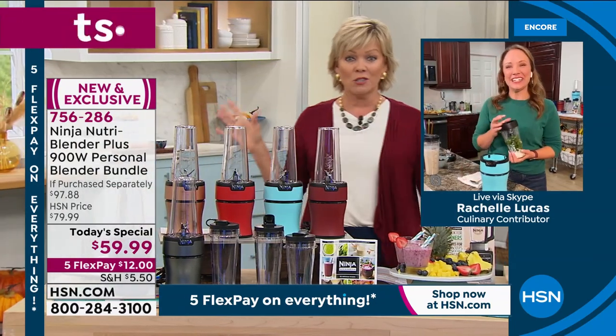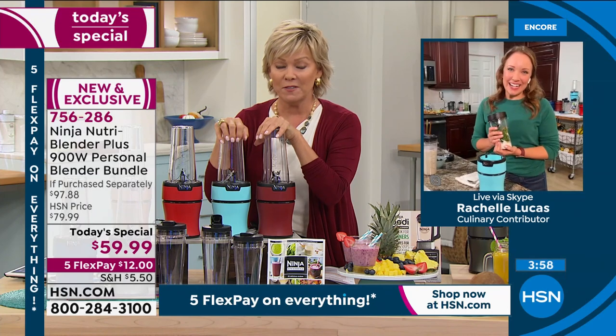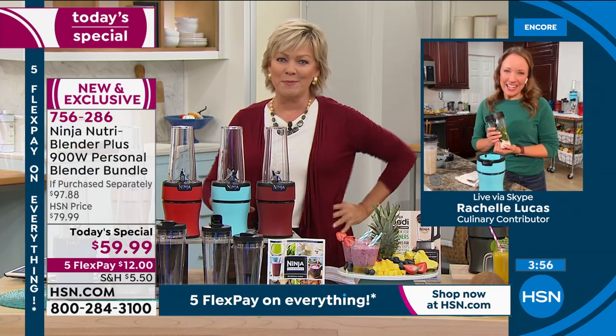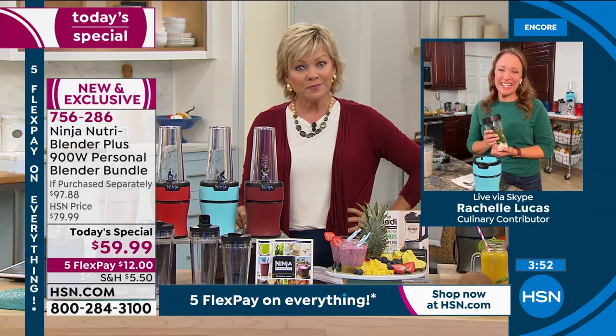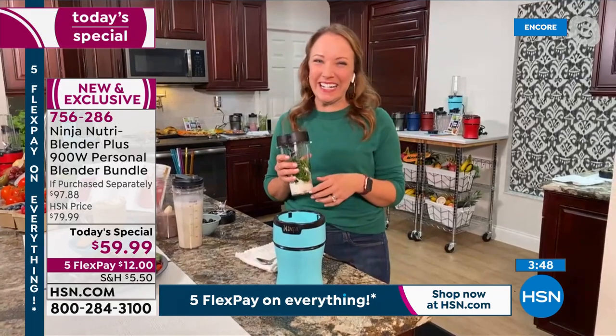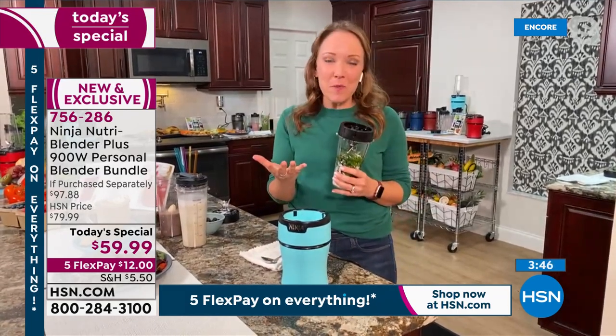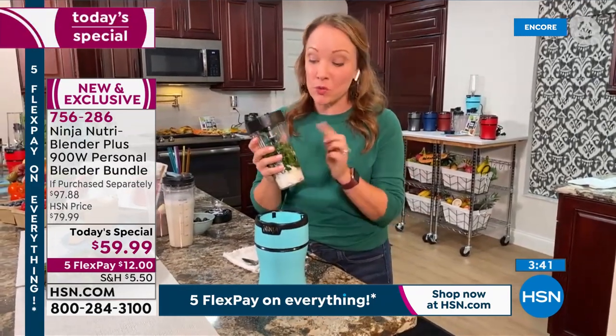I was still shocked when I saw $59.99 — I thought it's not going to be powerful, but it's 900 watts. For my morning smoothie, I love it. I love it for coffees, but it's great with salad dressings and marinades and dips too.